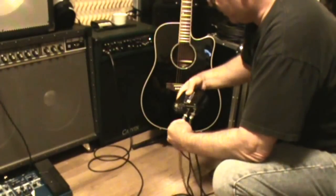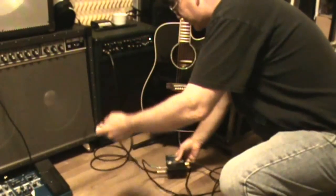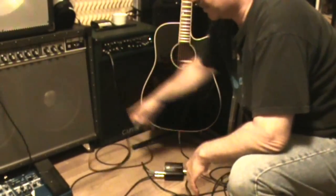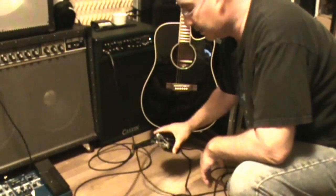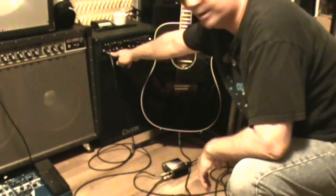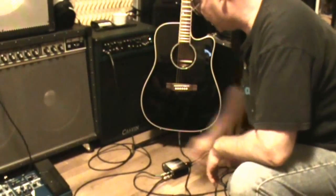That's basically continuing your guitar signal to your amplifier. So instead of running the guitar cable straight into your amp, you're going to run it to the input of this box, then take the through-output of the box and run it into your amp. It's just one continuous signal going to your amp.